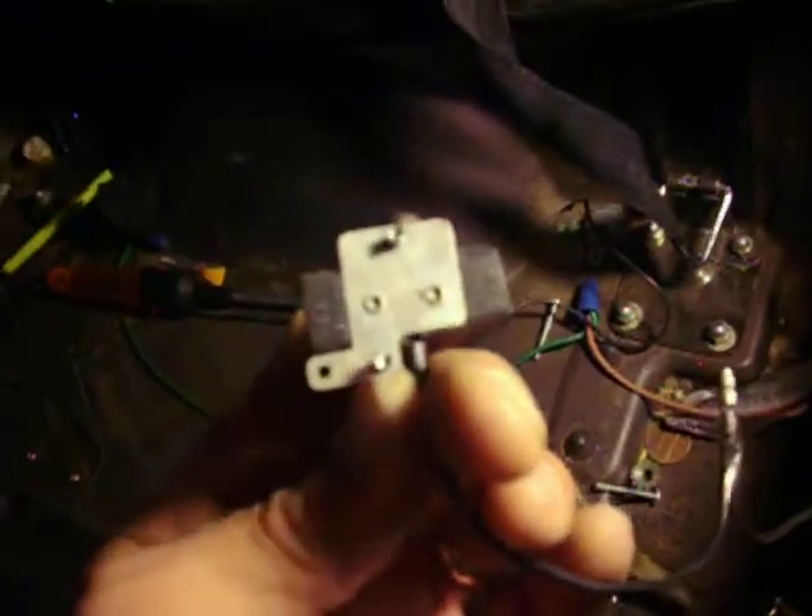All right, as we continue on, as you can see, I've removed the bulb mount there via Dremel, drill, some curse words, and other things.